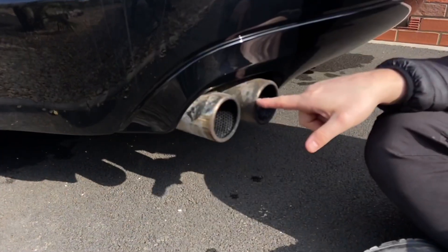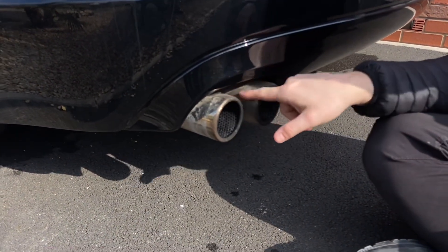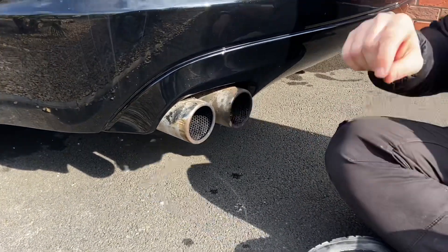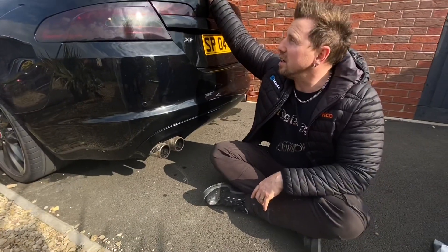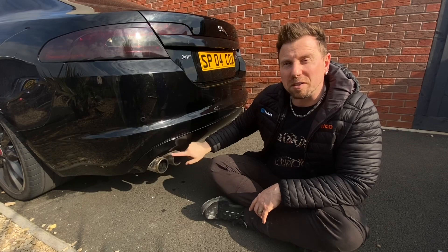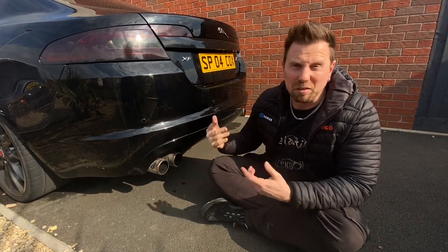Look at the state of these bad boys — they're disgusting. So I thought if I clean them up ready, whilst it's in there having the spoiler reattached and a new ceramic coating on, I might be able to get them ceramic coated too, to stop this from happening again. Let's see what happens.